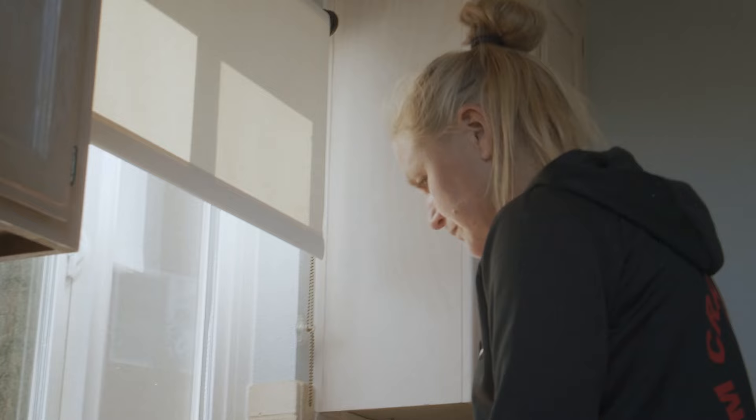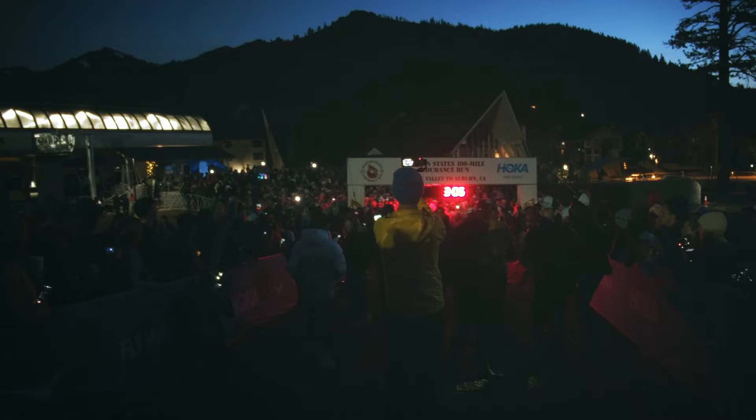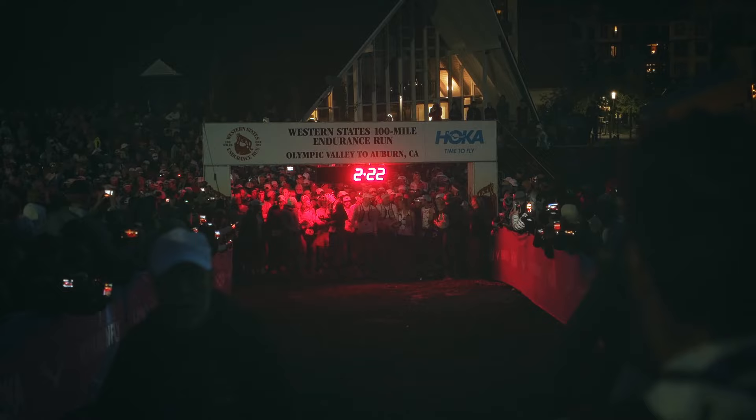Of course, I need to pick up a headlamp in the end. I'm not going to be so fast that I finish before it gets dark, so hopefully not too long with the headlamp — maybe an hour and a half, two hours at most. But I need to remember to pick this one up at Forest Hill.